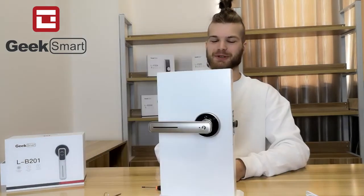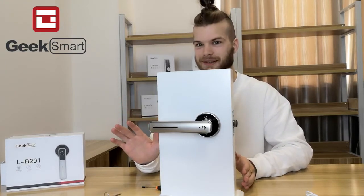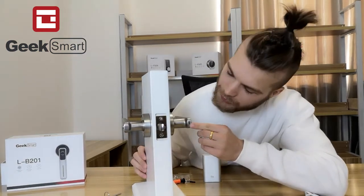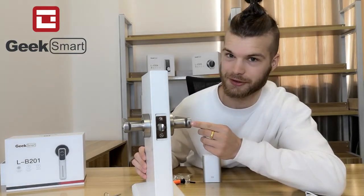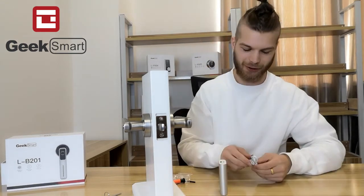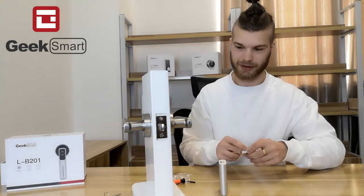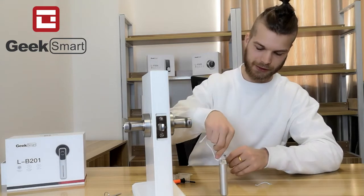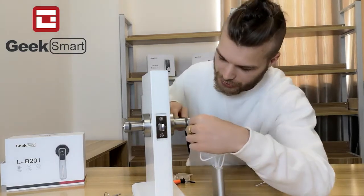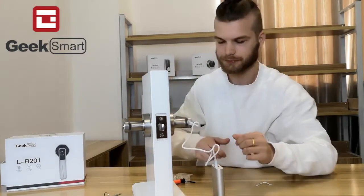The cool thing about the LB-201 is that in case it runs out of power, of course you can replace the batteries, but there is also a place where you can recharge for emergency use. Bring your power bank and a mini-USB cord, connect it here, and you can recharge.